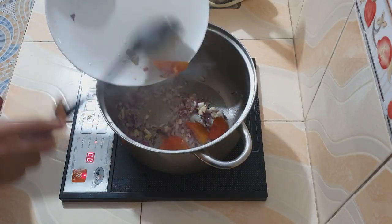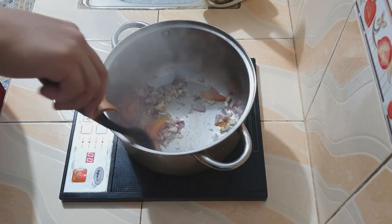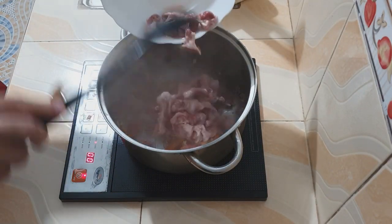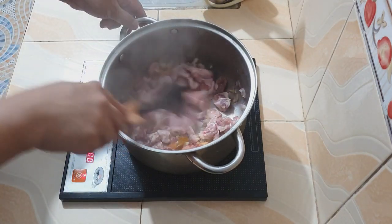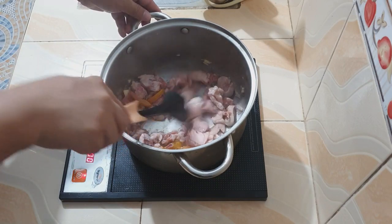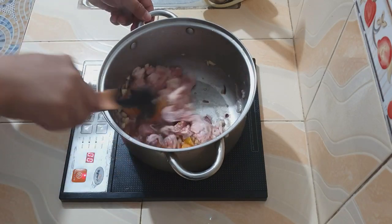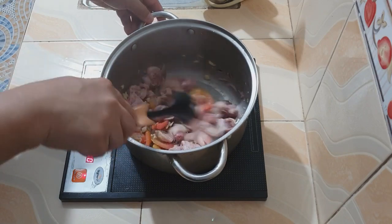Ngayon pwede na natin ilalagay ang kamatis. Sunod natin ilalagay ang panahog — gumamit ako ng leeg ng manok. Kaya siguradong magmamantika ito ng kaunti. Kaya kung mapapansin ninyo, kaunting mantika lamang ang ginamit ko, dahil ang balat ng manok ay magbibigay pa ng karagdagang mantika.